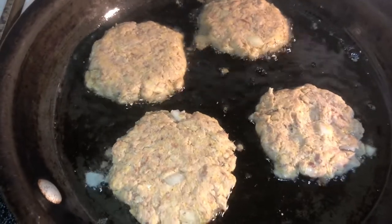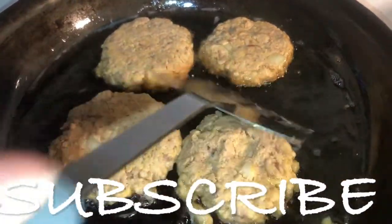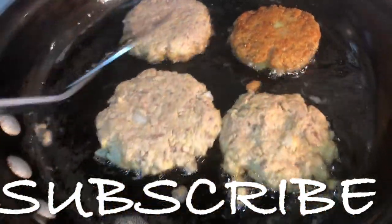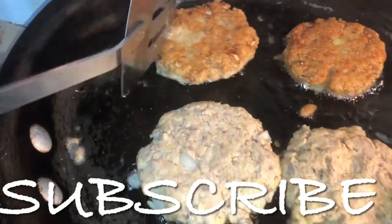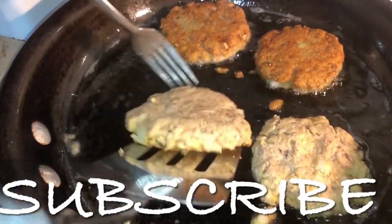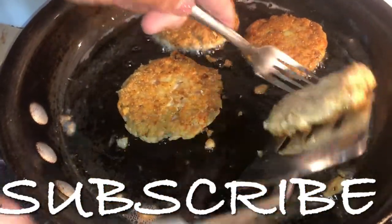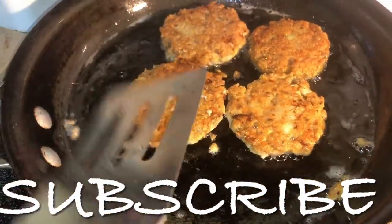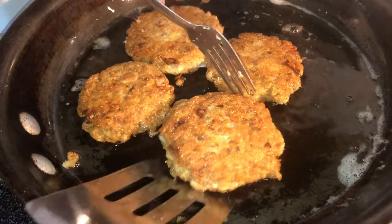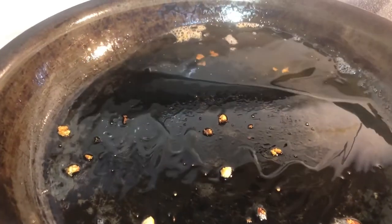Let these cook until nice and golden brown on each side. To check, just lift it up slightly — that's the color I'm looking for. Give it a flip and check the rest to see if they're looking the color you're aiming for, then go ahead and flip them. Some may cook faster than others, so whenever some are ready it's okay to pull those out and let the rest finish. Add a little more oil if you need it.